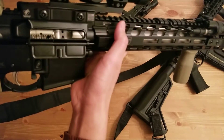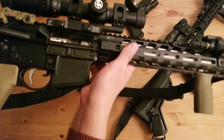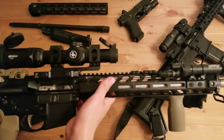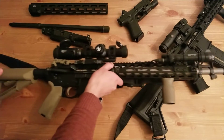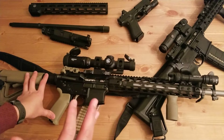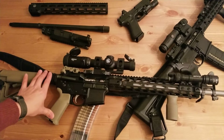I'm running a nickel boron bolt carrier group — it looks nice and the carbon just wipes right off, making it very easy to clean. It also has a nickel boron hammer and trigger. I do have another stripped lower coming from Aero Precision where I'm going to run the Rock River Arms 3.5-pound varmint trigger. The nickel boron trigger is about five pounds and breaks really clean, but with a heavy barrel and a scope I want a match trigger, and the Rock River Arms triggers are really nice — almost as good as a Geissele and better value for the money.